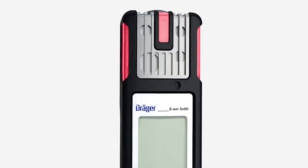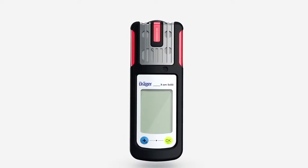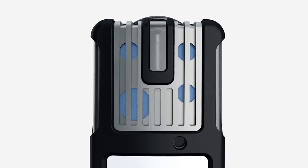Red alarm LEDs are located on the left and right as well as at the top of the device. At the top of the XAM-5000 you will find a position for the catalytic X-sensor for measuring combustible gases and vapours. On the XAM-5600, this is the location of the position for the infrared sensor for measuring combustible gases and/or carbon dioxide.